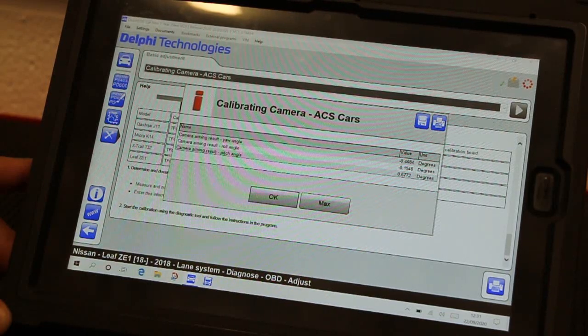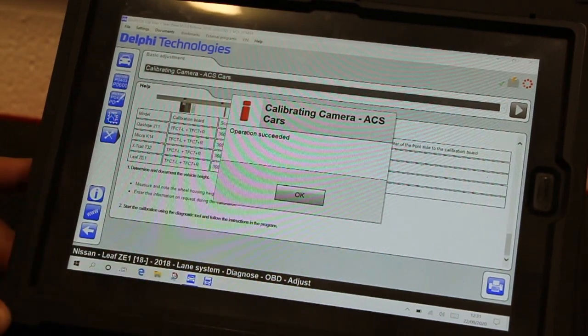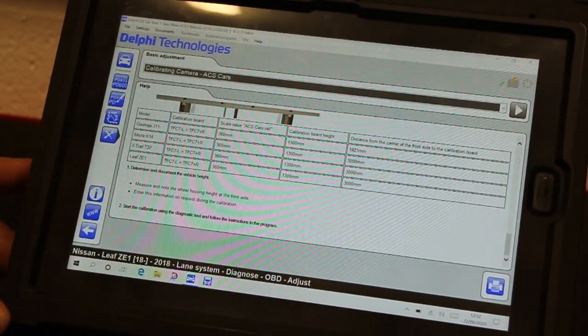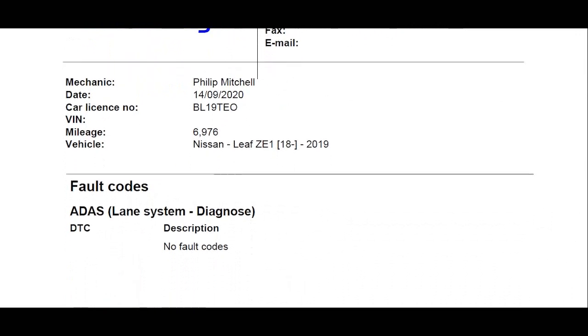This is manufacturer specific and not everyone will show this. Finally, you will see an operation succeeded screen, meaning the procedure is now complete. You can now go ahead and print off the calibration certificate from within the software and keep it for your records.